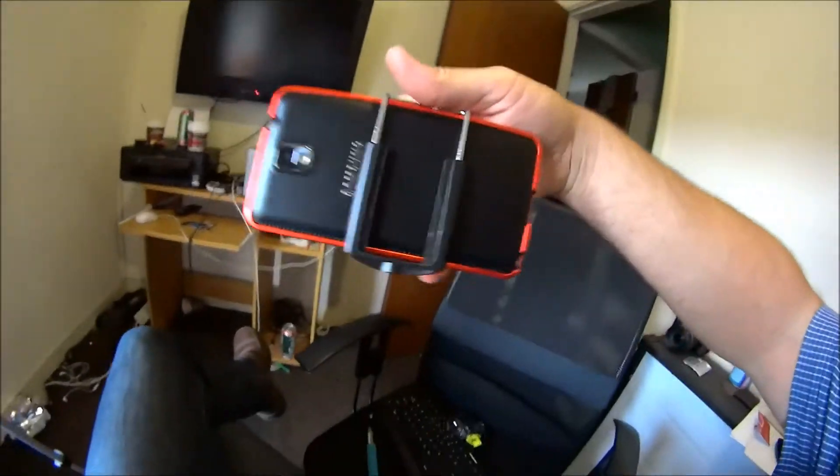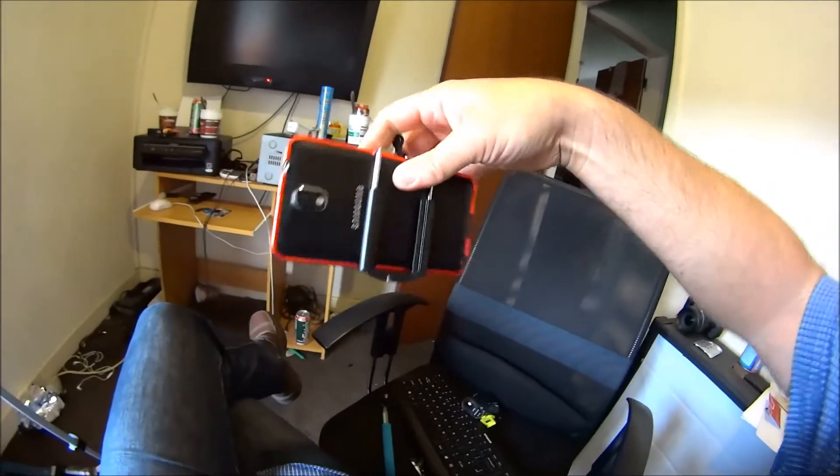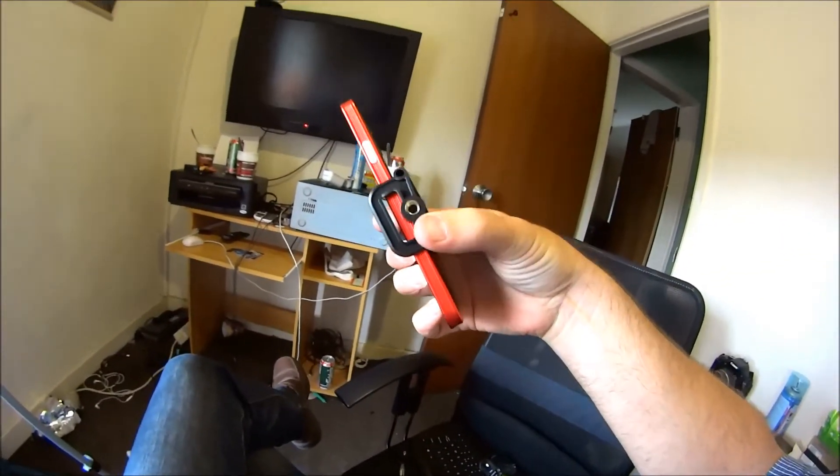You can pay £30 or £40 for these. There'll be a link in the description below on where you can get one a lot cheaper. Always shop around and look for cashback as well. You can also get one of these — it holds a phone, it's spring loaded, and it grips around the phone. It's also got a tripod mount.